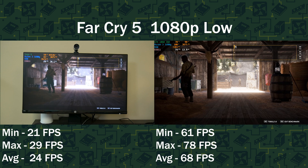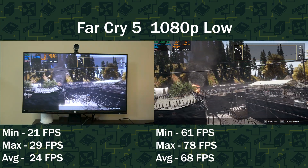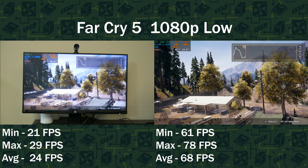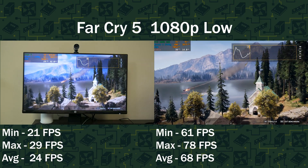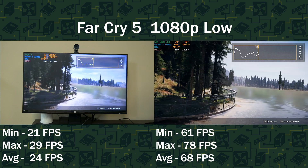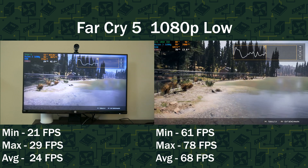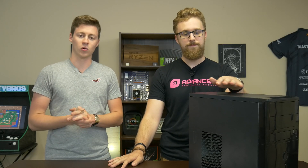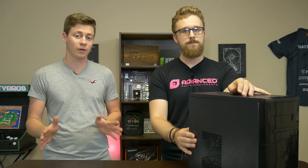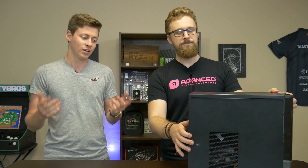Next with Far Cry 5, we saw a similar story. Games like Far Cry 5, which are AAA titles, are very demanding on the graphics card, and adding a 1060 yielded a really good performance increase. The maximum frame rate on integrated graphics was 29, the average was 24, and the minimum was 21. But with the 1060 installed, we had a maximum of 78, an average of 68, and a minimum of 61 — a constant 60 FPS experience on a AAA title by just adding a $100 graphics card. One thing to mention is the 1060 did get a little hot, up to about 83 Celsius, which is right around where it'll start thermal throttling. If you want maximum performance, we recommend going with a more airflow-friendly case, as this one only has a tiny 120mm fan in the front and a 90mm fan in the back.